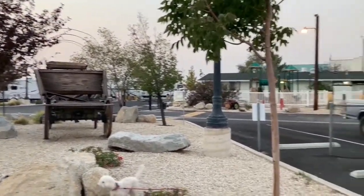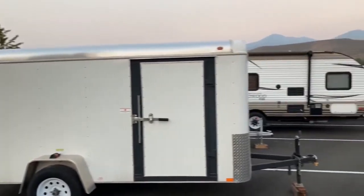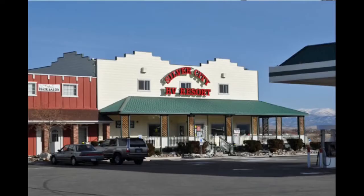The last weekend of September we hauled the trailer up to Minden, Nevada, which is near Carson City, Nevada, so we could stay there for a few nights.